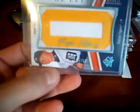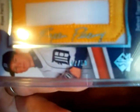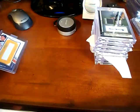A pretty nice looking autograph. Don't know much about him, but it is numbered 7 of 50. It's a nice looking card.